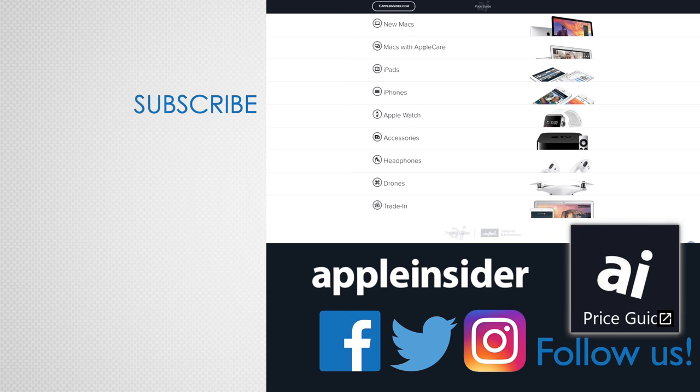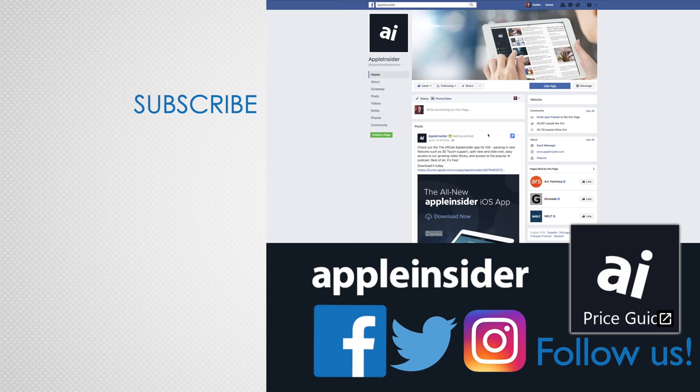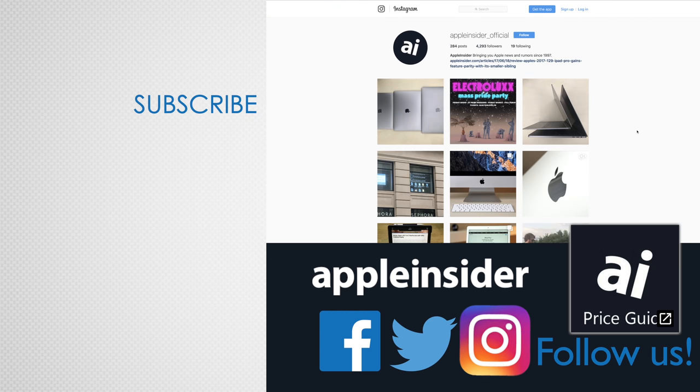Check out our price guide, which makes it extremely easy to find the best deals on Apple products, updated daily. Be sure to follow us on social media, and we'll see you in the next video.